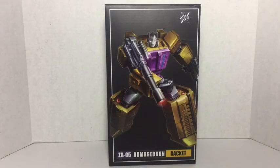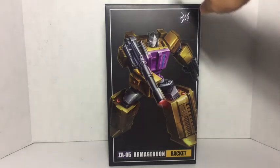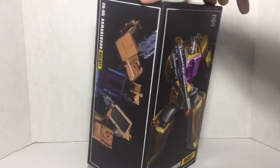Hey YouTube, this is Jeff with Jeff's Toy Reviews, and today I'm reviewing Zetta Toys ZA05 Armageddon Racket — or rather Zetta Toys' masterpiece version of Swindle from the Combaticons. I'm going to tell you right now, this figure is pretty cool. I'm really happy with this guy, a lot happier than the other ones.